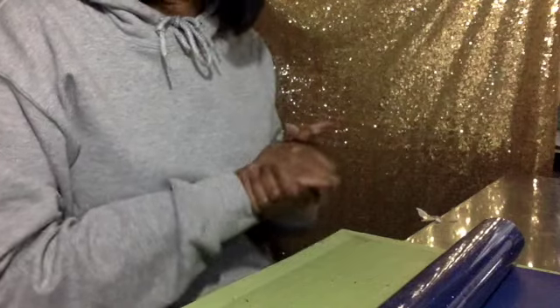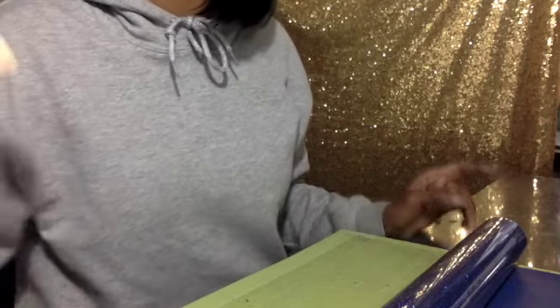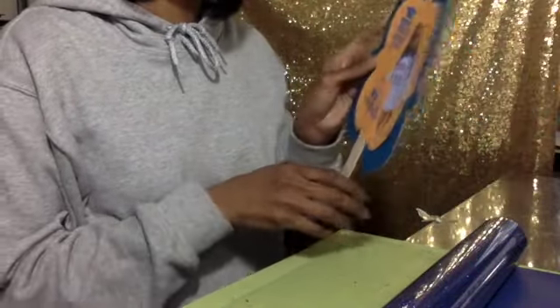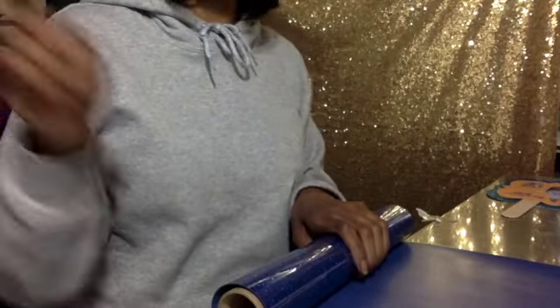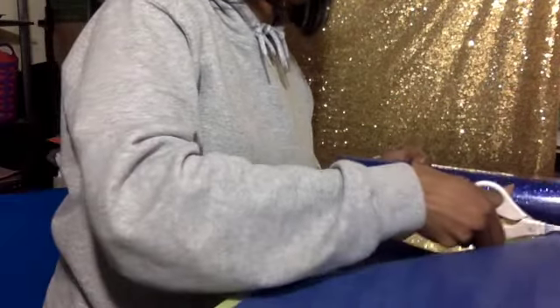Hey everyone and welcome back to my Crafted Diary. Today I'm going to be making some graduation shirts. I also have some of these little fans that I'm making — I need to redo one because it's supposed to be orange, but it looks a little yellowish to me. I also have some Roll and Troy orders I need to get done. So I'm just really busy right now, waiting for my son to get out of school.